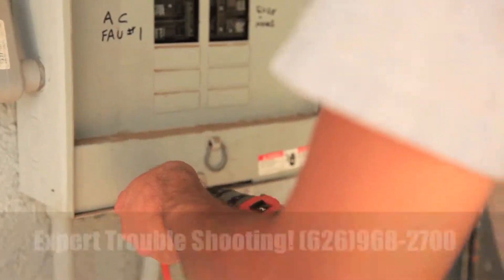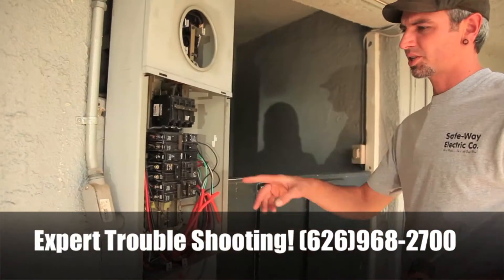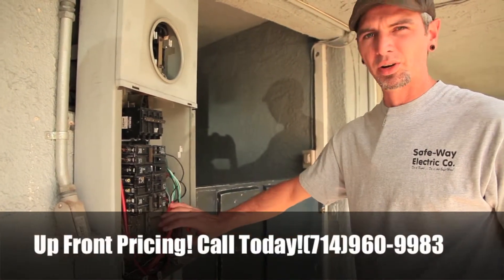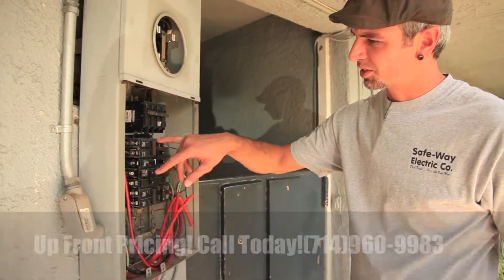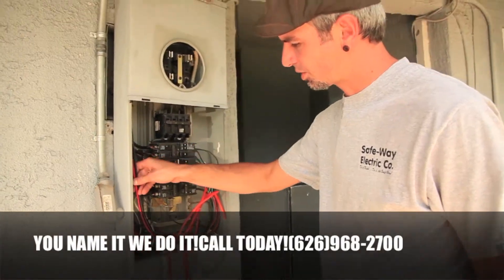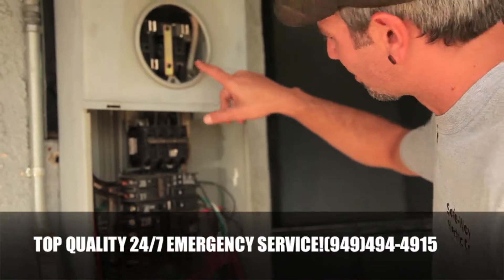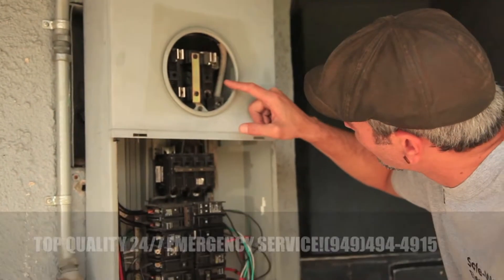Yeah, it's not always necessary to replace the service panel when you can go through there and do some maintenance work and clean them up. That's right, you saved yourself a lot of money, didn't you? Good, I'm happy.